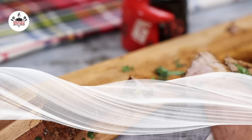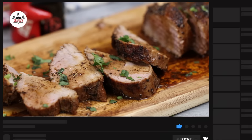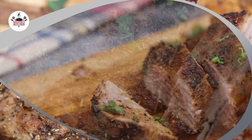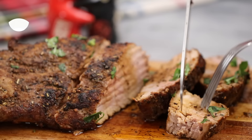And now you are most definitely ready to eat! There you guys have it — roasted pork tenderloin. Enjoy, buen provecho, and thanks for watching.